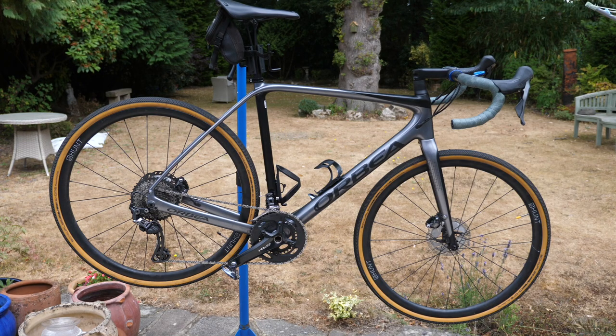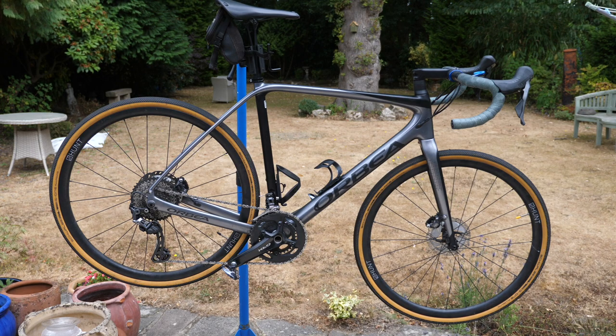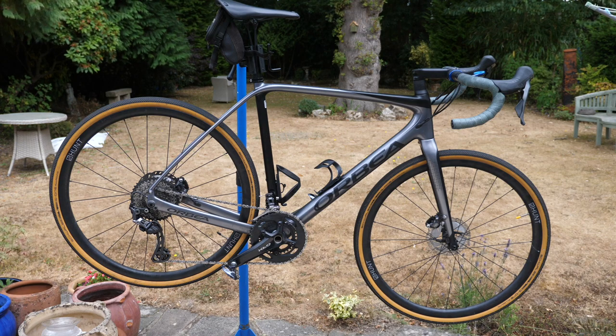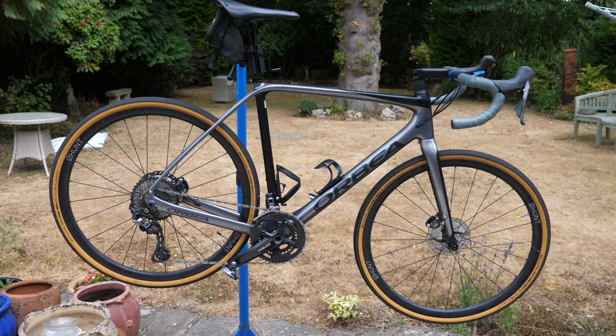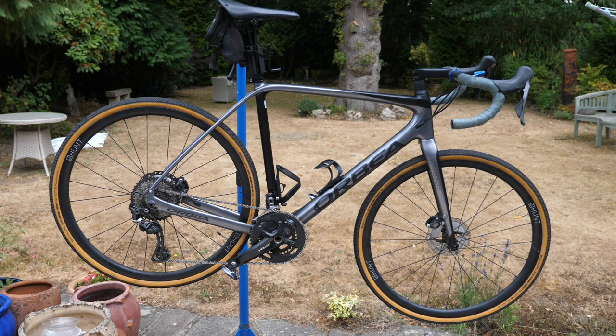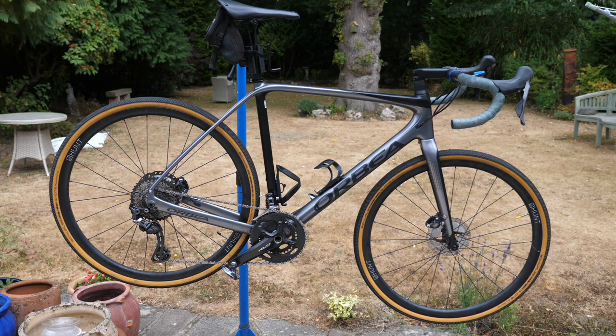So here is the bike — this is the Orbea Torre. It's got Hunt wheels, 35mm Schwalbe all-round tyres, a Shimano GRX 800 groupset with a 48-31 front chainset, and an 11-40 cassette on the back. It's got a Brooks Cambium saddle. This video is not about the bike — as Lance Armstrong says, it's about the bike bag.